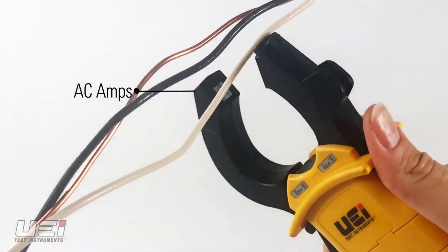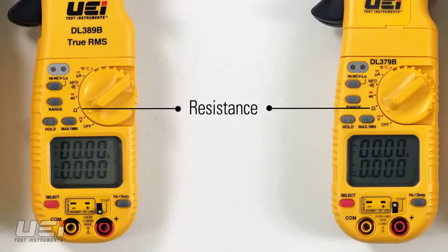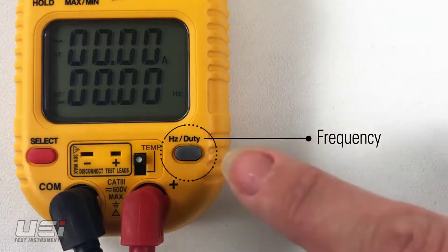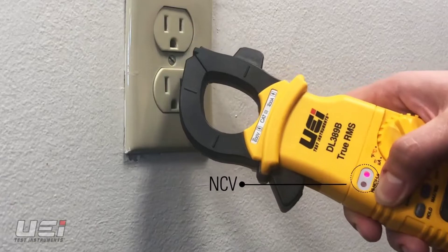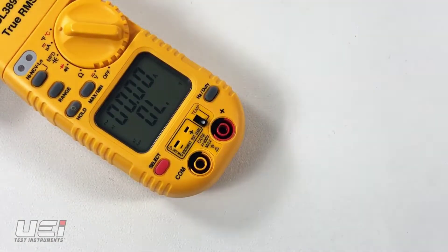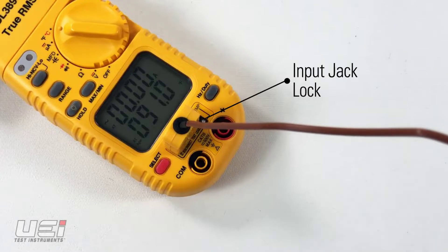The DL379B provides increased safety with a CAT IV 300V and CAT III 600V safety rating. This clamp meter includes non-contact voltage to identify live lines and input jack locks to protect your meter from blowing a fuse. It also features an easy-to-read backlit dual display with a magnetic mount for hands-free operation, a work light to illuminate dark areas, and test lead storage for easy transport.